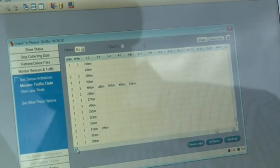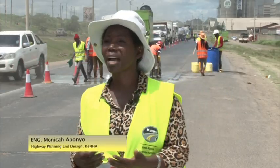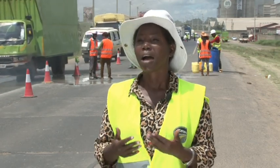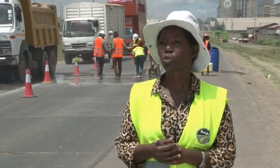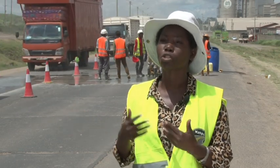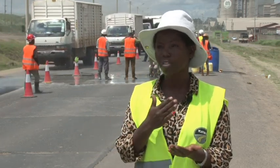Monica Bonio of KENHA says the traffic data collected will, among others, inform future road infrastructure projects. This project is about developing a truck traffic information database system that will enable KENHA to collect and store traffic data. When designing a road, one of the key parameters is traffic data. Previously, they relied on manual counts; this system will automate that count so they can capture and classify traffic data on a 24-hour basis.